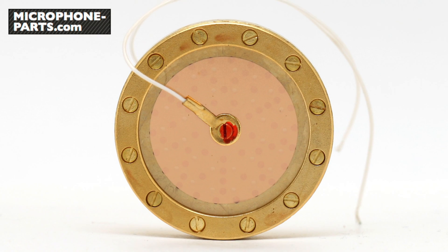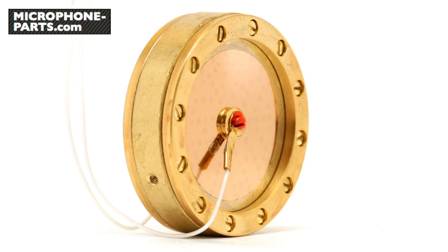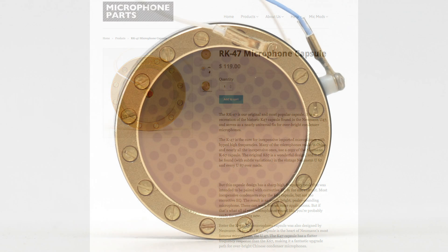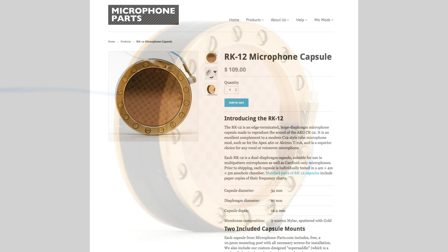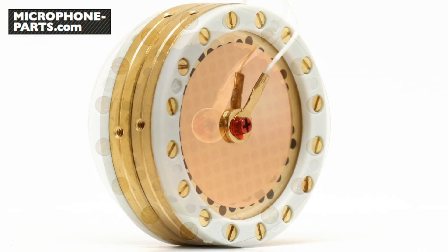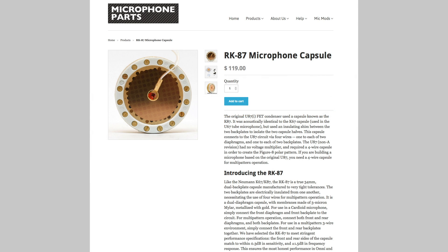So the biggest bang for the buck in this microphone is to change the capsule, and that's actually true whether or not you change the circuit board. We make three different models of large diaphragm replacement capsule, all of which fit this microphone easily. The most popular model is the RK47, which will give this mic a FET47 sort of sound. This capsule is based closely on the design of the U47 FET47 capsule, although we use thinner diaphragm material to improve articulation. Also available is the RK12, which is our version of the edge-terminated AKG CK12 — this will give the mic a C12 or ELAM 251 sort of sound. We also make a capsule called the RK87, which can be used to produce anything from a very flat U67 sound to the classic U87 sound, depending on how much high frequency attenuation is built into the circuit.